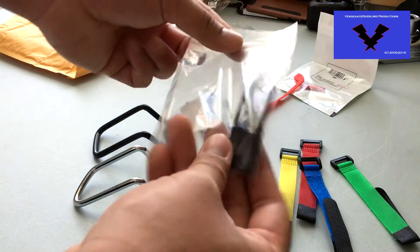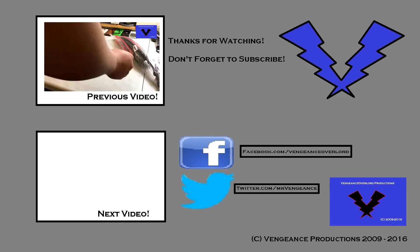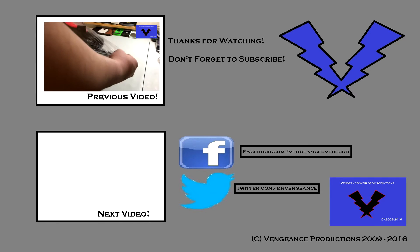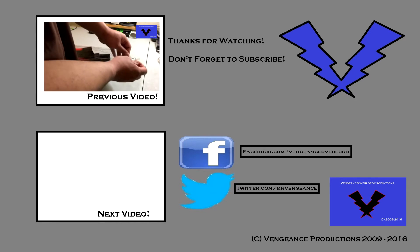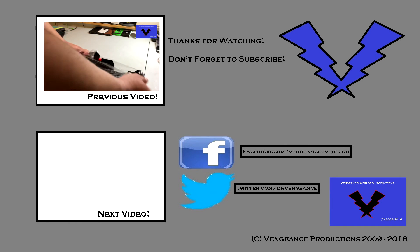And that's about it guys. Thank you for watching — I'll see you on the next one. Please don't forget to check out my Facebook and Twitter accounts, and previous videos are just on the left-hand side. See you guys on the next video.